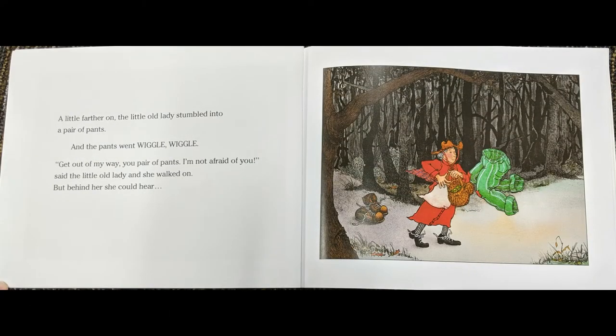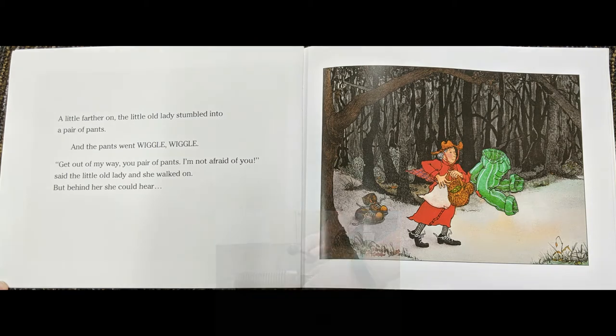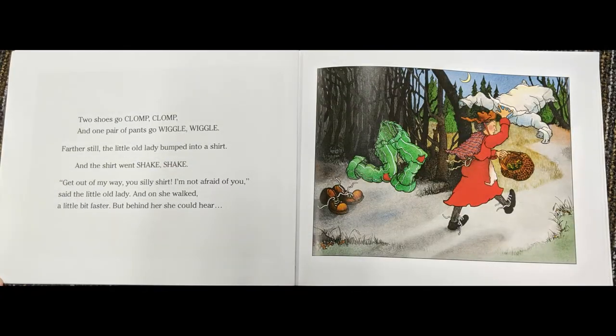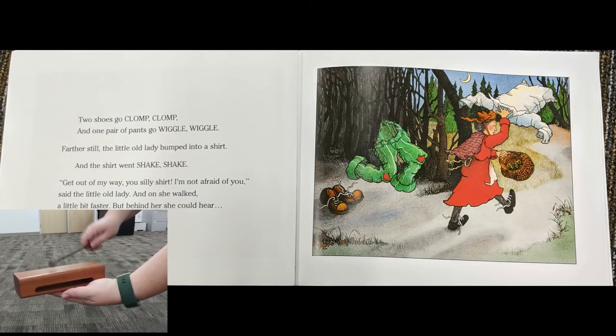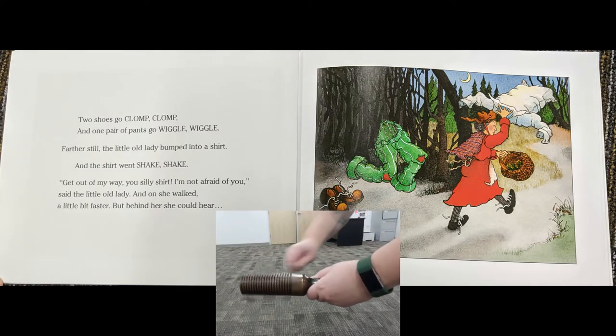A little farther on, the little old lady stumbled into a pair of pants, and the pants went wiggle, wiggle. Get out of my way, you pair of pants! I'm not afraid of you, said the little old lady, and on she walked a little bit faster. But behind her she could hear two shoes go clump, clump, clump. One pair of pants go wiggle, wiggle, wiggle.